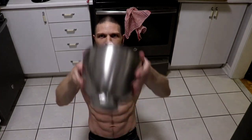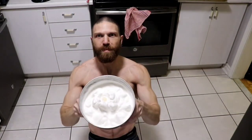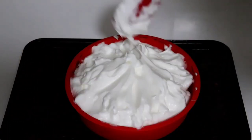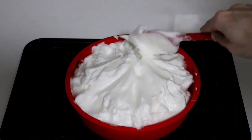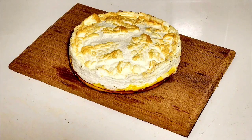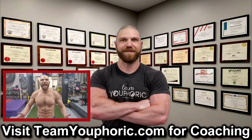You'll know that you have perfectly stiff peaks when you can turn the bowl upside down and place it over your head without the egg whites falling onto your head. Take the lemon base out of the oven and top with the meringue. If you want, you can even use a spatula to create that classic meringue look. Place the pie back into the oven and let it bake for an additional 15 to 20 minutes until the meringue has a nice golden brown color.